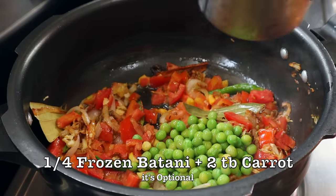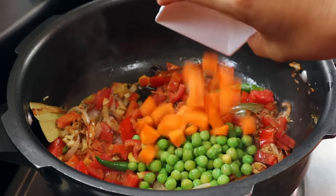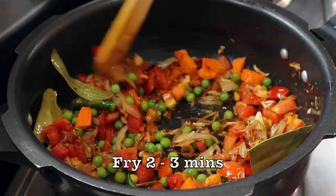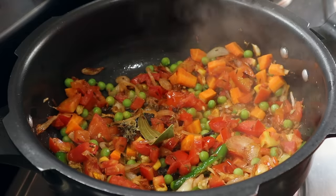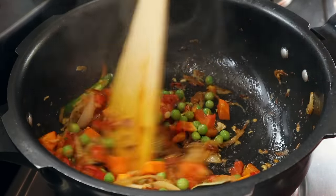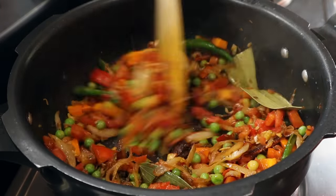We have some frozen potatoes and 2 tablespoons of carrot. Please put a carrot into the bottom. Now you should put a carrot into the top. Let's fry the tomatoes.